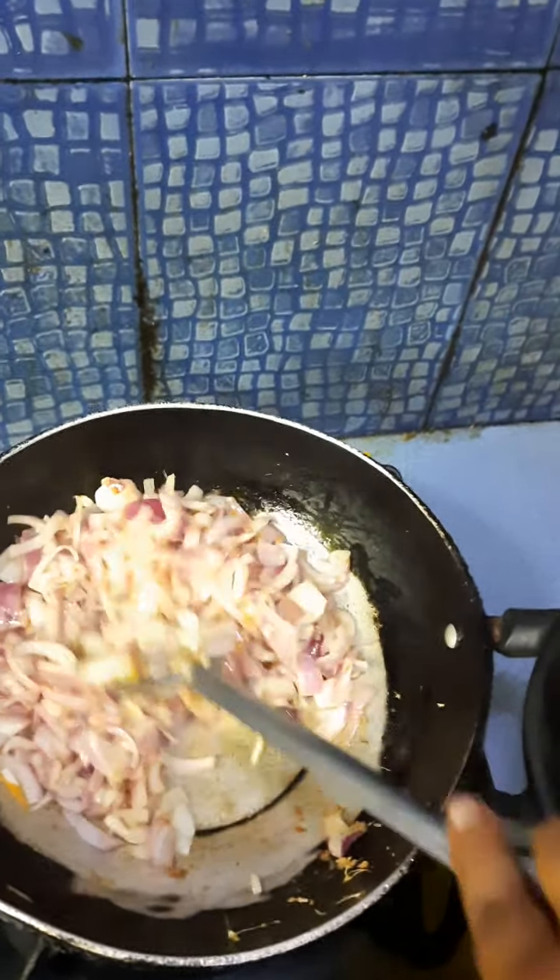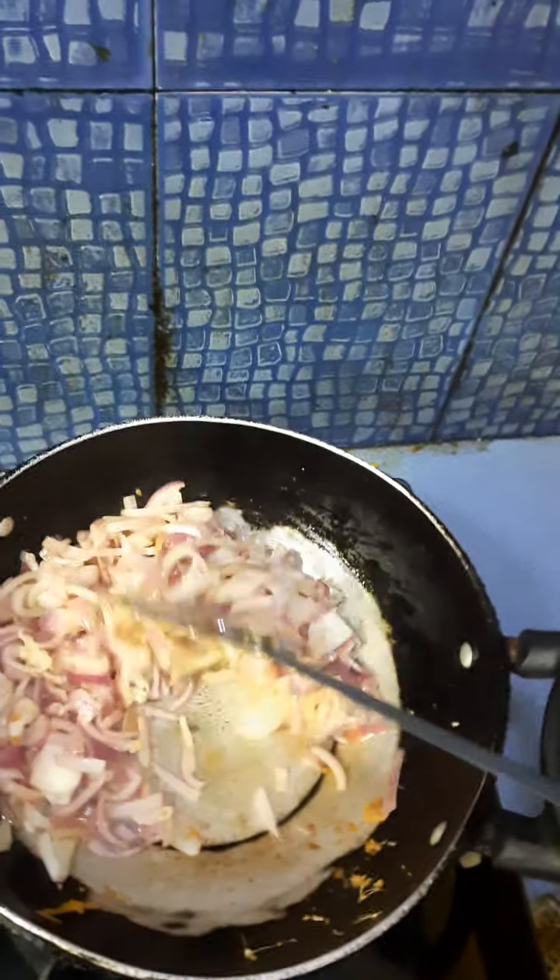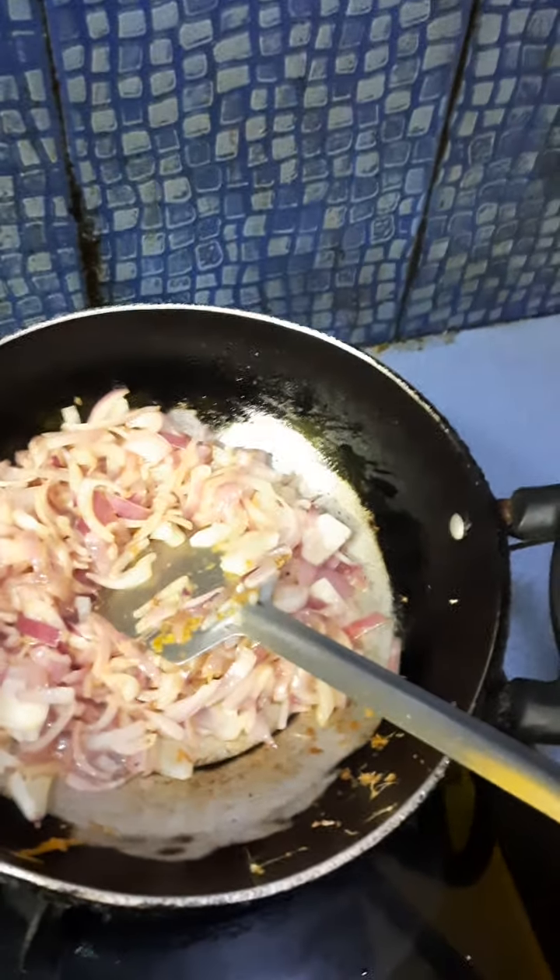Today I am making paneer paratha or paneer roll. Like this way you can make paneer paratha as well.